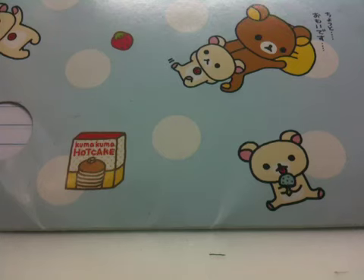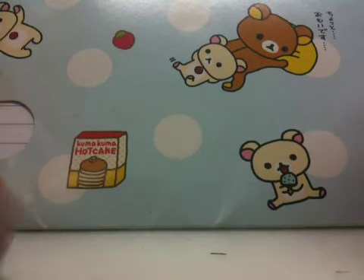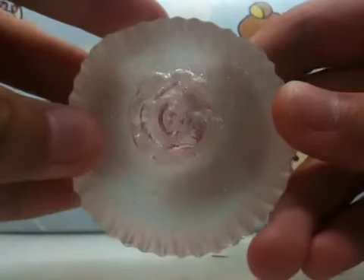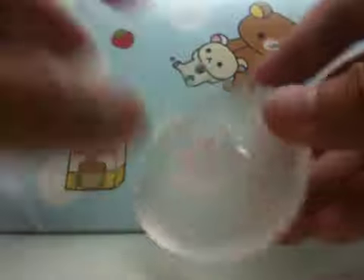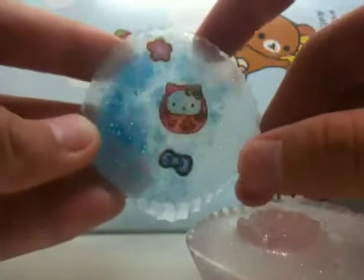Hi guys, so today I have a resin update. I'll start with the first batch, the first ever resin I made. For this batch, I added a bit too much hardener, so it only took seven hours to dry. It was a really big mistake.